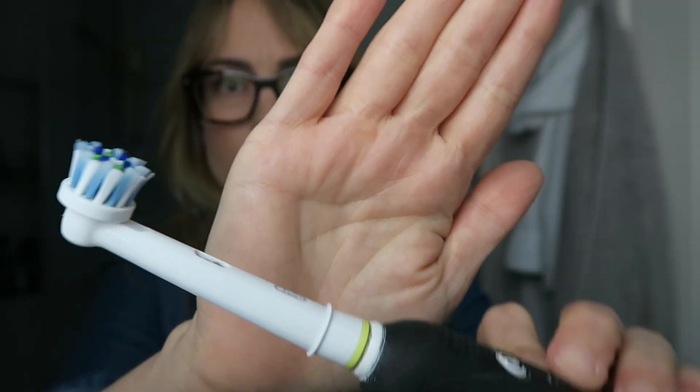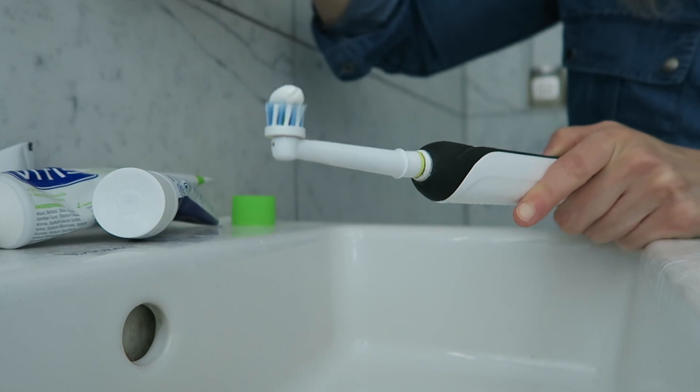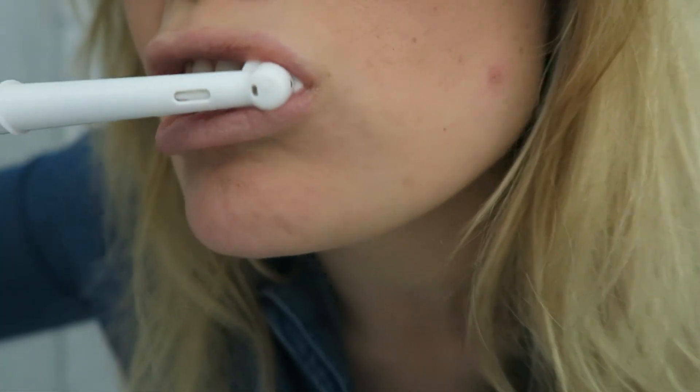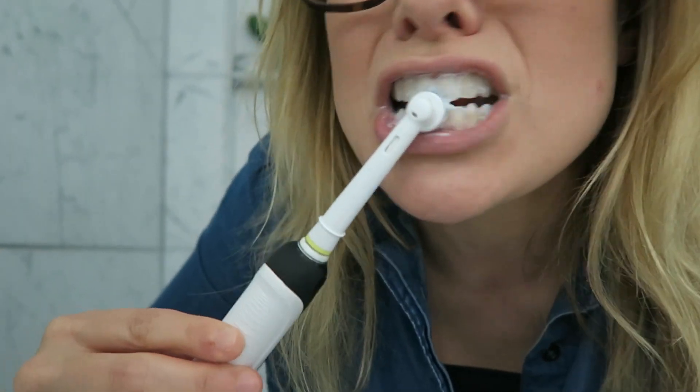First up you need a toothbrush and then I get my toothpaste, put a little blob on like that. If you sprinkle a bit of water on it, it gives it this kind of lubrication. Then what I like to do is go to the rack and switch it on. Because it's electric you just leave it there — you've got to go over the sink in case you dribble. There it goes, you just let it do its thing.